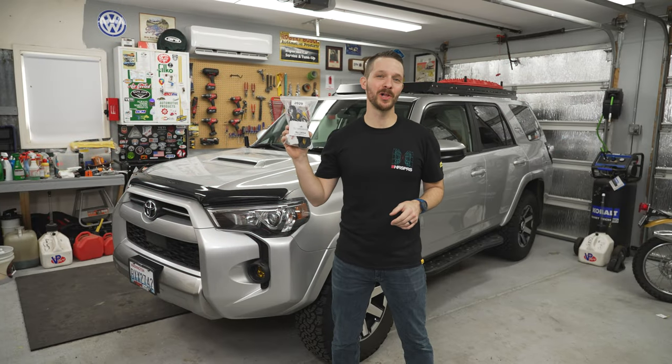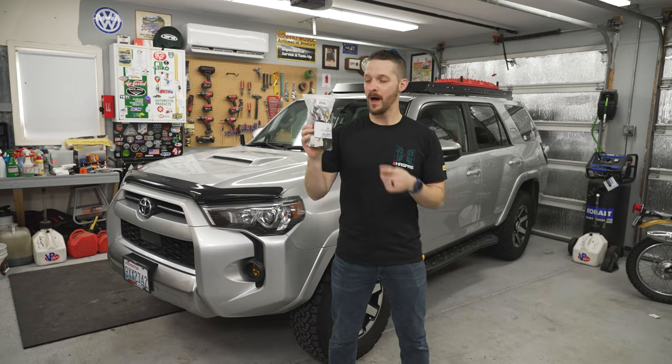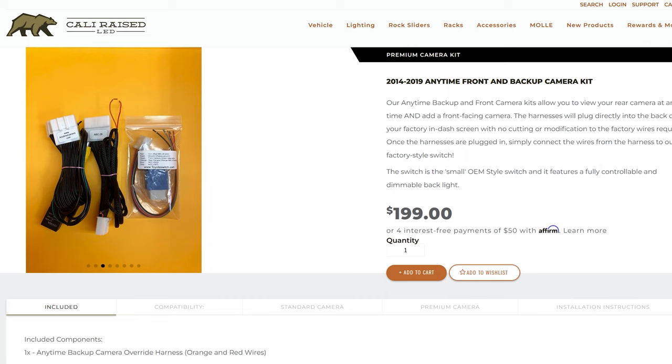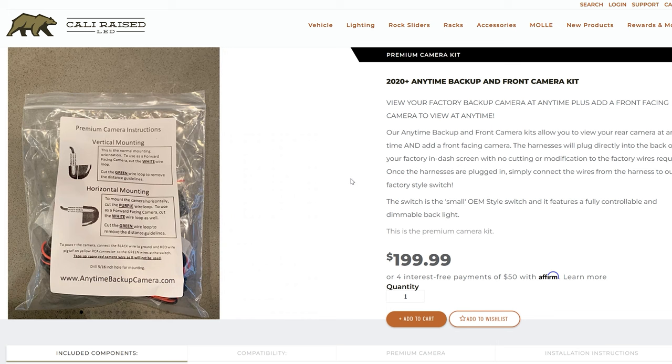Alright everyone, let's get this installed. This kit is for 2020 and up — mine's a 2021. There is a 2019 and back version of this kit, so you want to make sure to order the right one because you have different head units that this has to interact with.